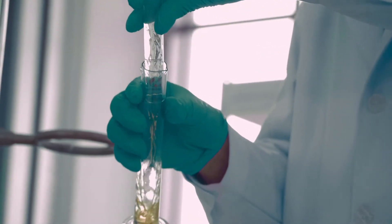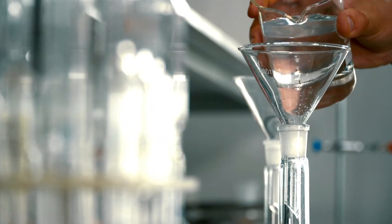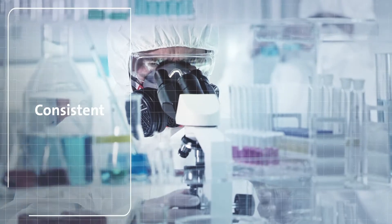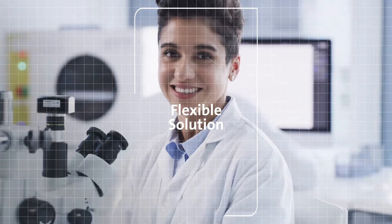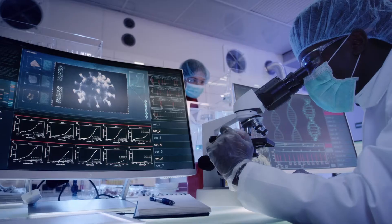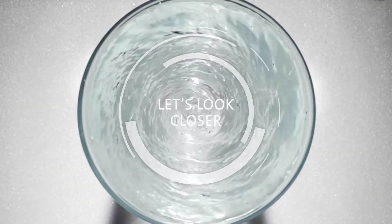Water — one of the only materials used in every lab around the world. So common and abundant that we often see it as a commodity, yet nothing is more important to your workflow than having a consistent, accurate and reliable flow of water. That's why purity is essential. Whether you're a lab manager or researcher, a flexible solution is critical to effective scientific outcomes. Here at Elga, we are dedicated to providing the water you need to suit your application.